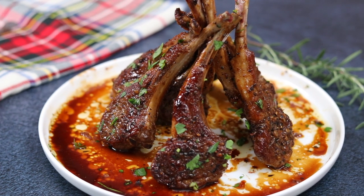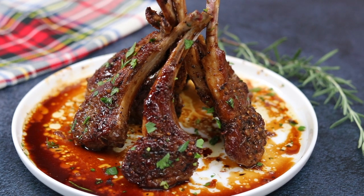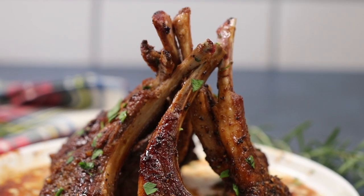Hey, what's up guys? Welcome back to Kelvin's Kitchen! Today we're making honey glazed lamb chops, but better!